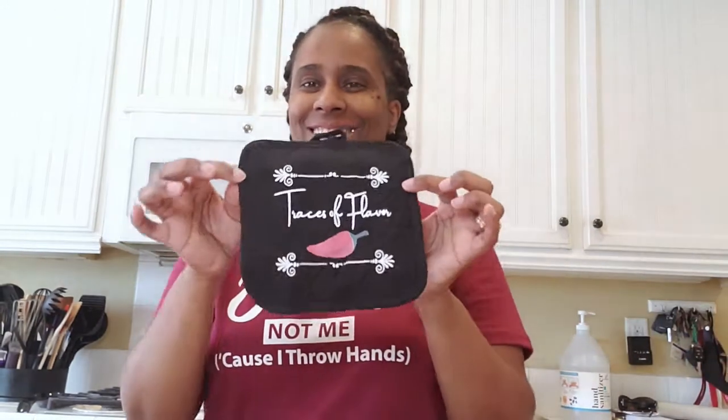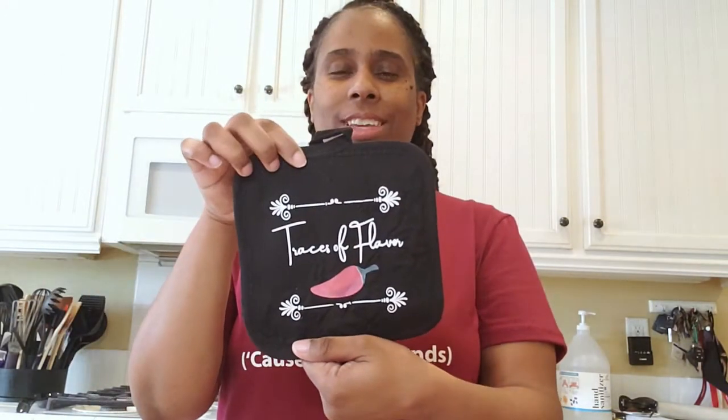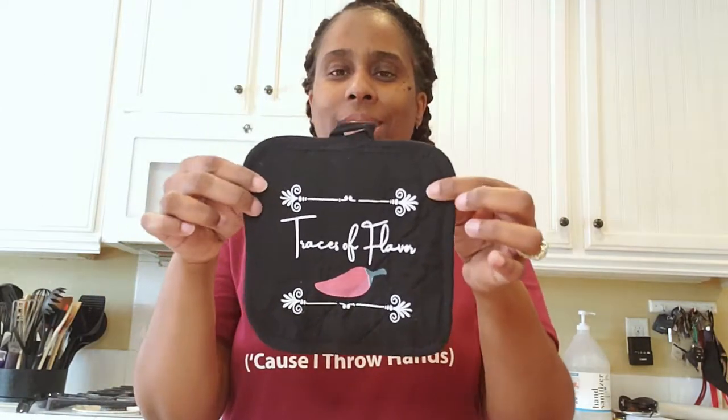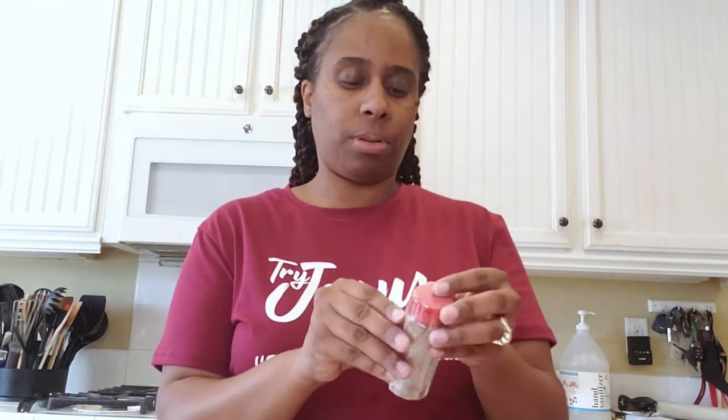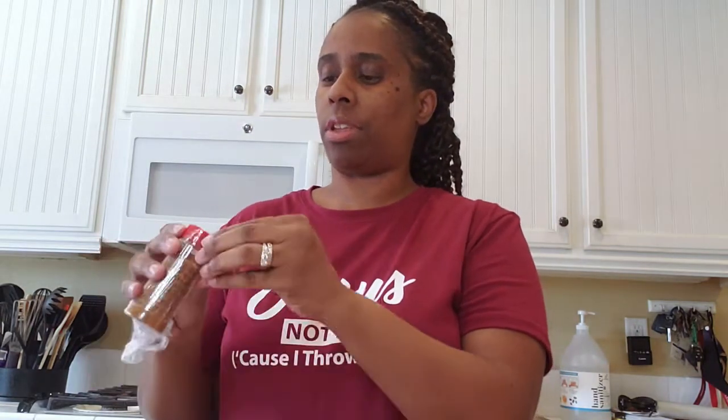All right, let's see what seasoning she sent. This is so cute — she gave me a little pot holder. I like this, I'm going to keep that. And then the seasoning she gave me — this one here is for shrimp. That's cool because I got some shrimp. So I'm going to get this package off. This one says banging shrimp tacos — shrimp tacos!